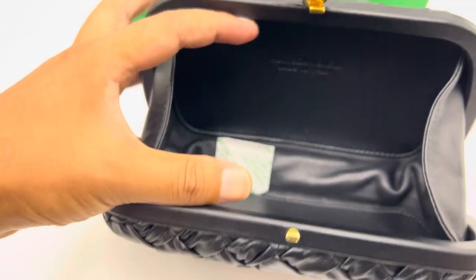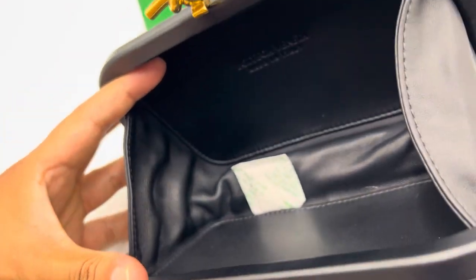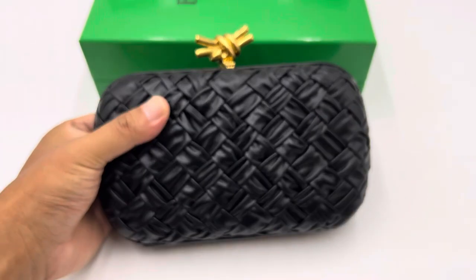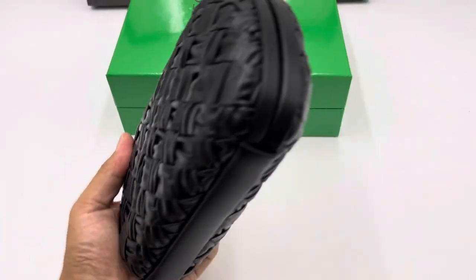So when the bag is open, you can see this part still has a very neat shape. So if you like this thing, contact me. Thank you for watching.